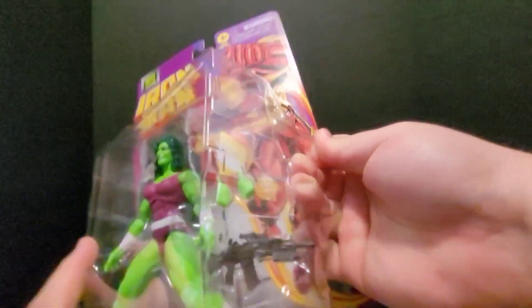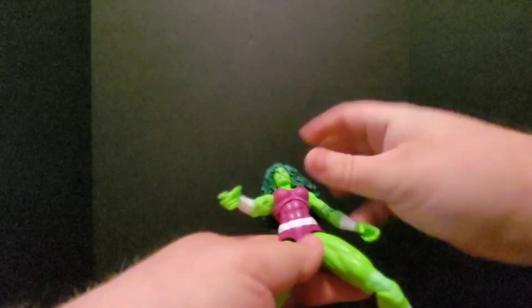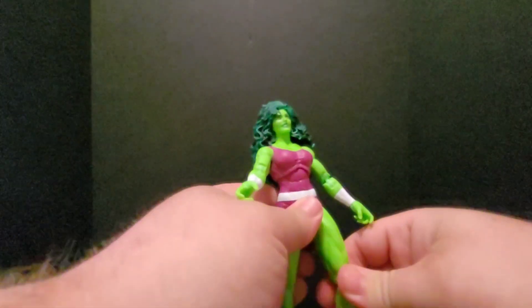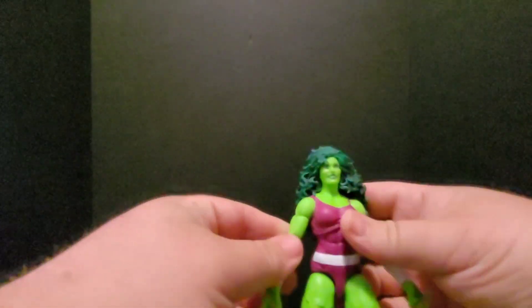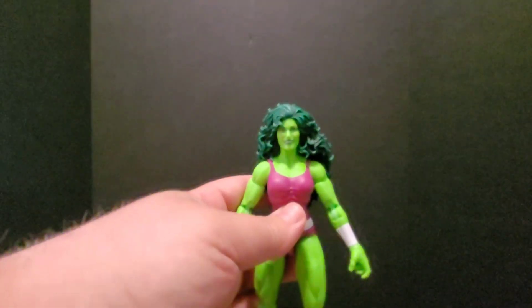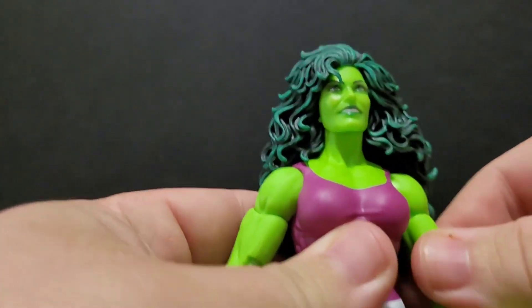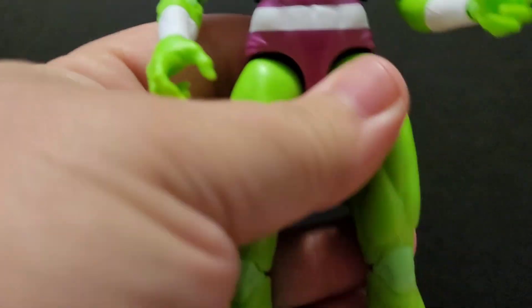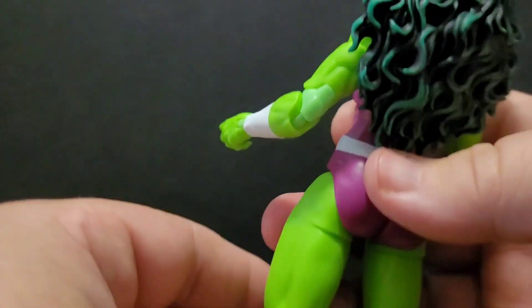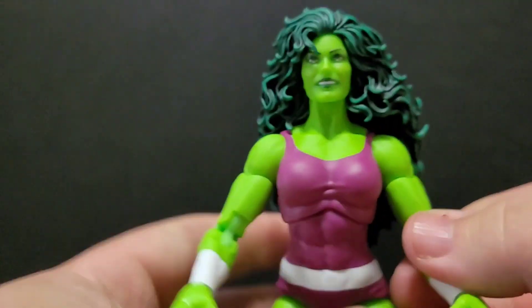When I open this I just kind of trim the back. Oh man, she looks like she is going to be tall, which is awesome. Really dig the articulation — the head sculpt looks good, double knees, double jointed elbows. It's great stuff.